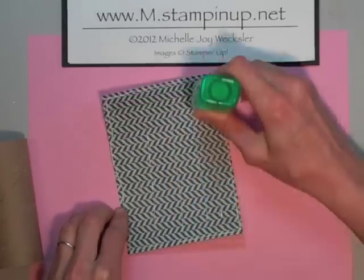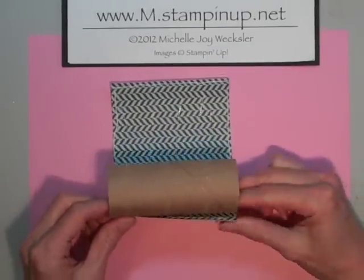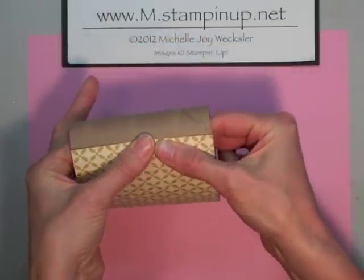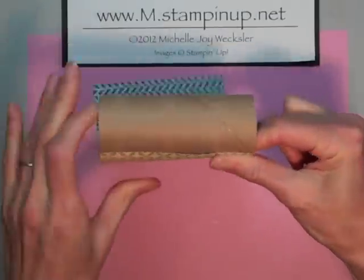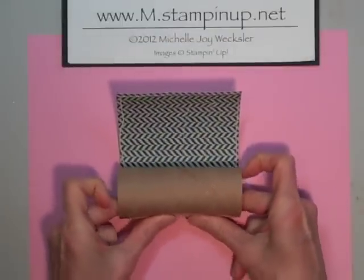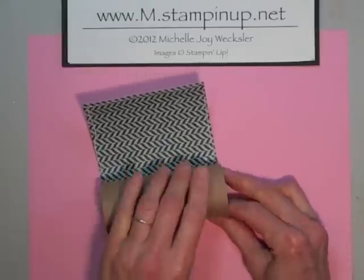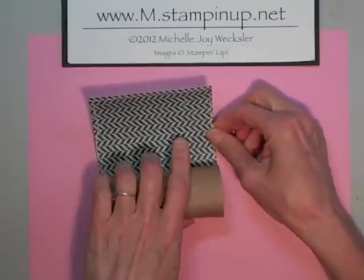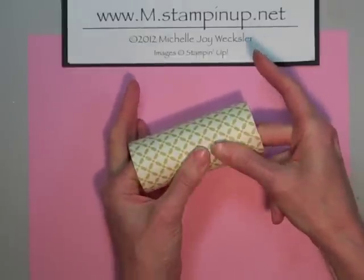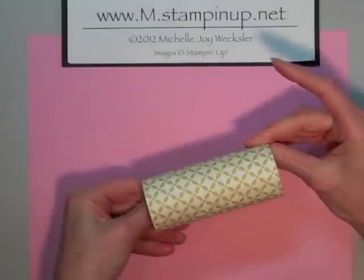We're just going to adhere this to our toilet paper roll. Start by lining that up at one end and pushing it down to adhere. Then I'm just going to hold it kind of on the inside and as I'm rolling it, I'm pressing it down and trying to stay relatively straight. You really want to hold down at the edge because it has a tendency to want to lift up when the glue is still wet. So now we have our toilet paper roll covered, and if you want to trim off any of the little edges, you can.